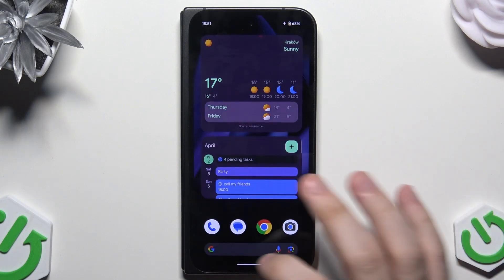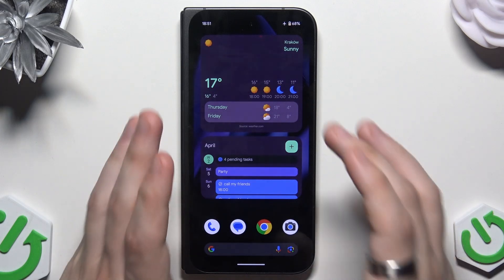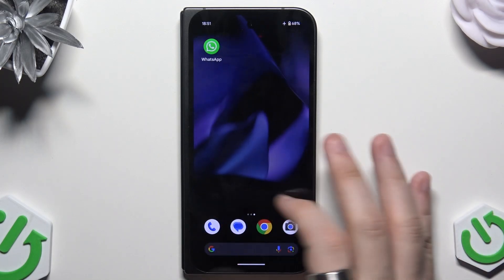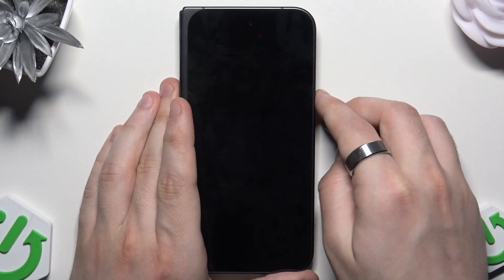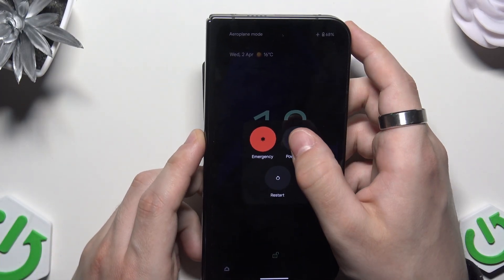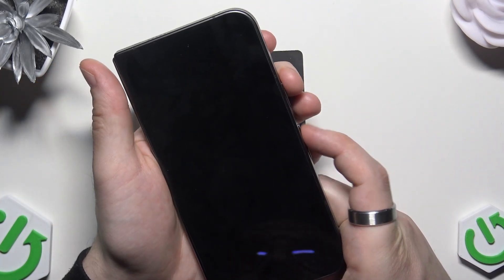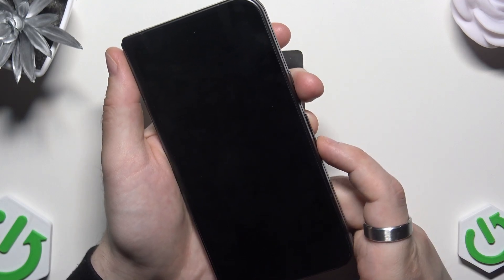So that's the first method, which is recommended when you have access to the phone. Now I'm going to show you the second one. The second one is from the recovery mode and it's recommended when you don't have access to the phone. So first let's turn off our phone by clicking on the volume up and the power button, and then clicking on power off.